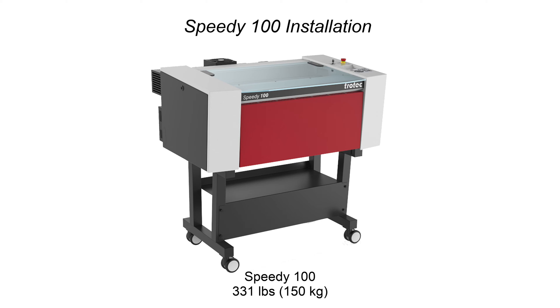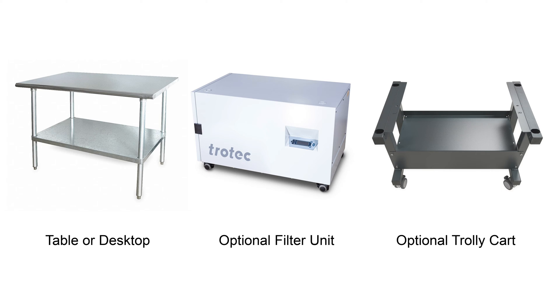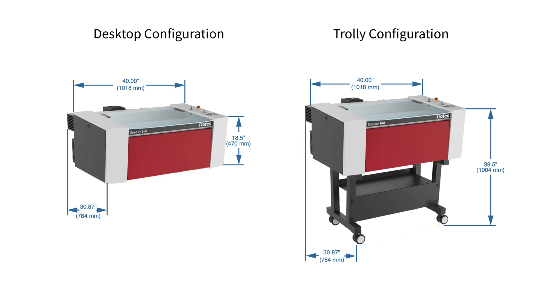The Speedy 100 can weigh up to 331 pounds or 150 kilograms. The exact weight will depend on the system configuration. The Speedy 100 laser machine can be configured as a desktop or tabletop machine, sitting atop an optional filter unit or with an optional trolley cart with wheels. Ensure that the location where the laser will be installed can handle the system size. Measure the desired area to confirm the laser machine will fit, accounting for extra space around the system.